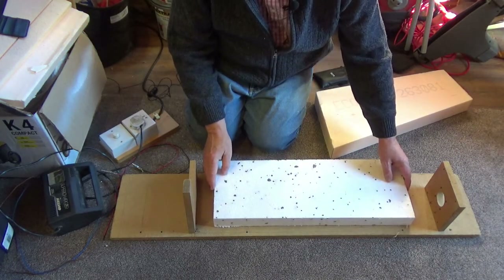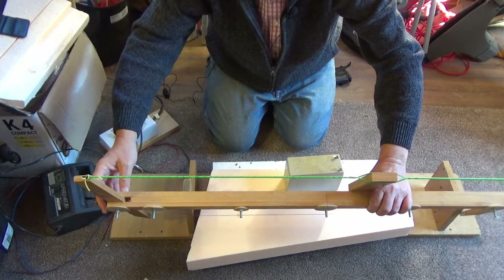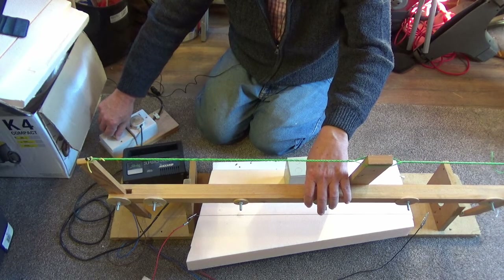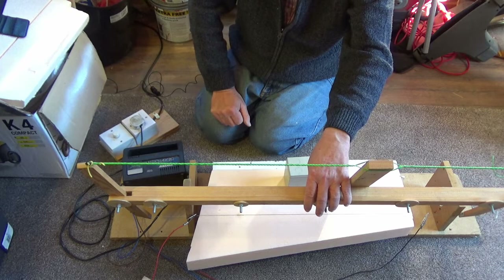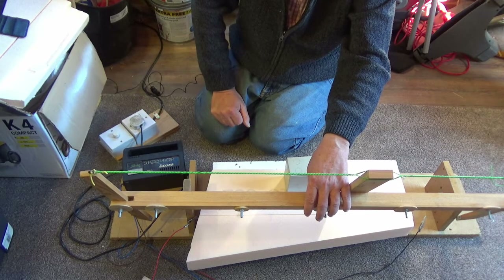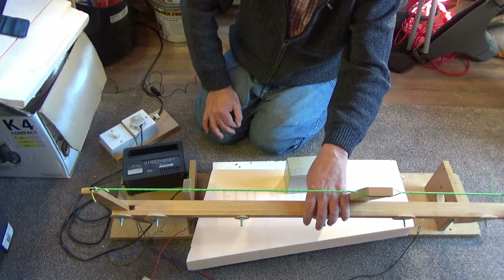It's important to get the foam size correct, especially the height. What can happen is when it's doing its rapid moves — in this piece of foam we're going to cut three parts — so when it's cut the first part it moves, does a rapid move up to the next part. But if it's still in the foam a little bit when it does that, and the wire isn't quite hot enough for a rapid move, it can sometimes drag on the foam and lift it. So I always find it's best to get the foam near enough the correct size.